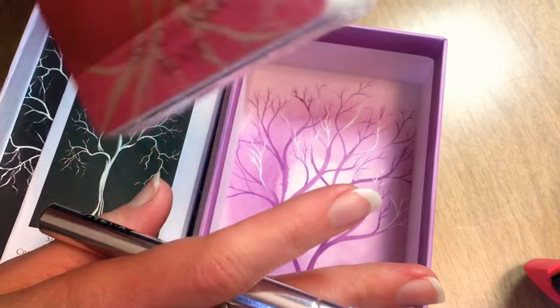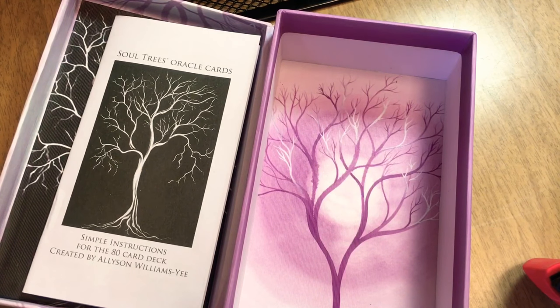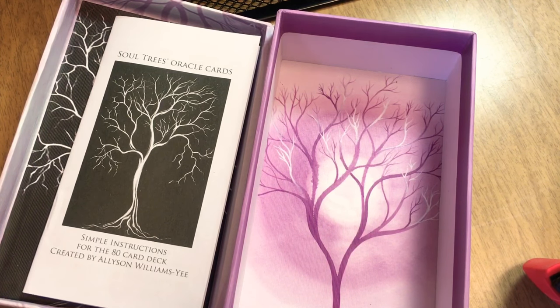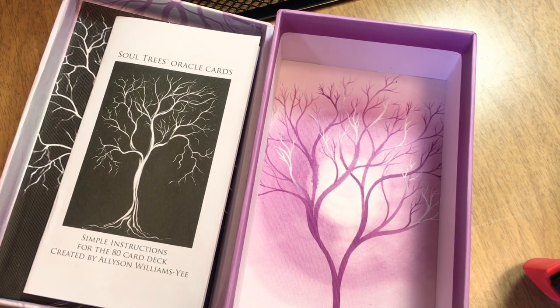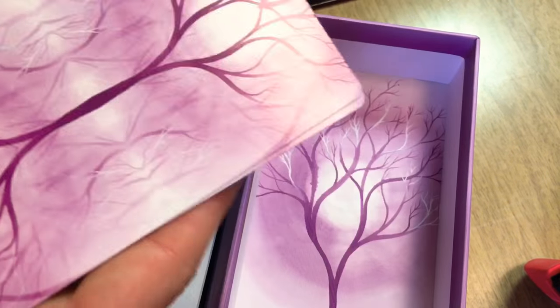Merry Christmas everybody! Let me get my little exacto knife out and get these cards open. That is a lot of cards — that's what an 80-card deck feels like! They feel pretty weighted. I don't want to slice my Soul Trees. How sweet — I love the standing ones, I love the trees. Welcome to my card family! The back of the cards has that lavender tree image.